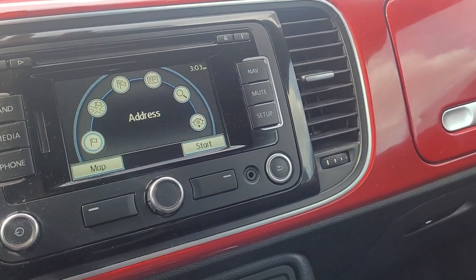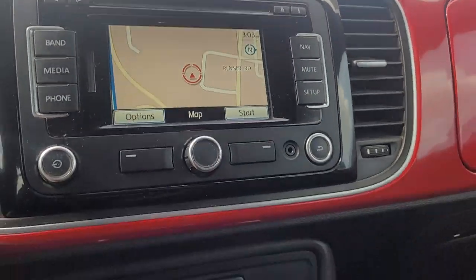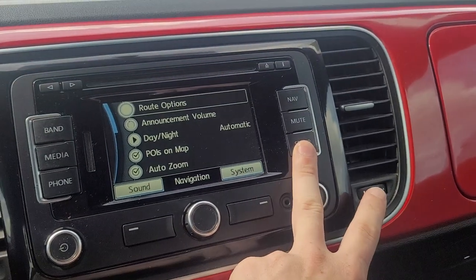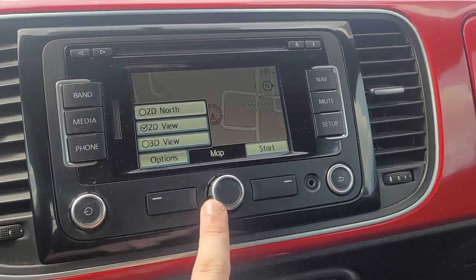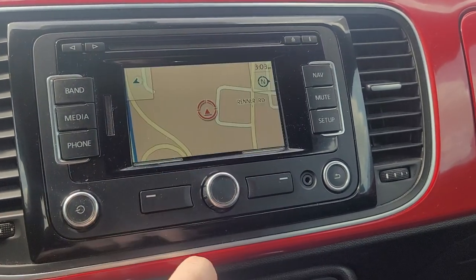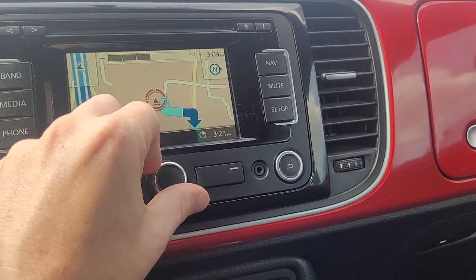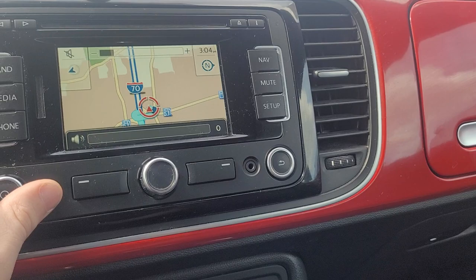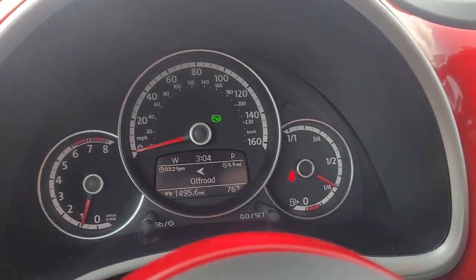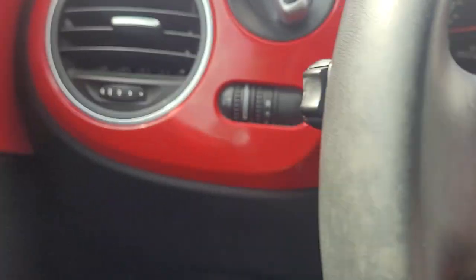Looks like it has a nav app too, so it does have navigation. The route is being calculated — the destination is in the displayed direction. It even gives you the directions up here with the nav. Pretty cool.